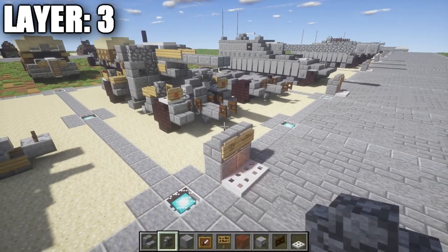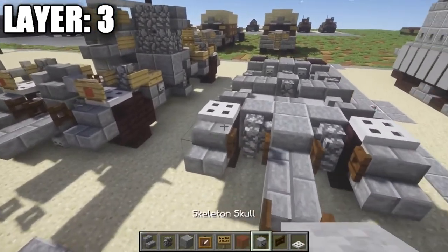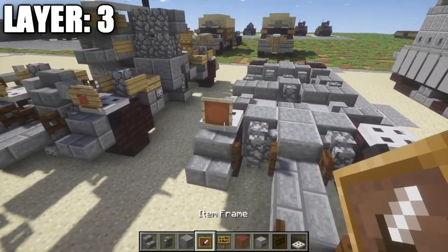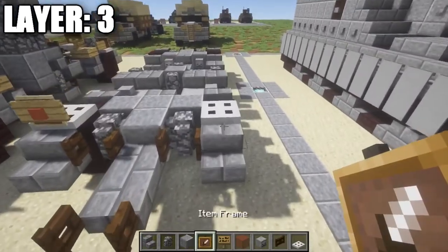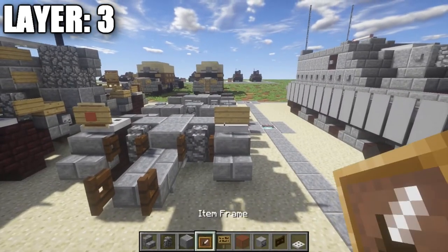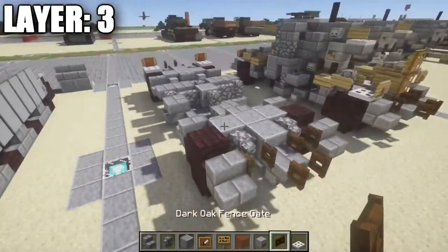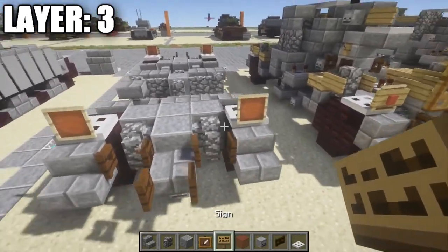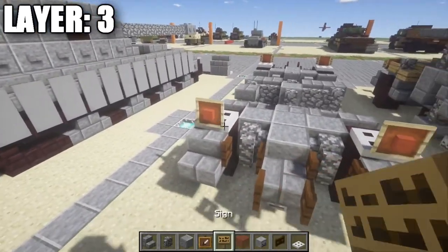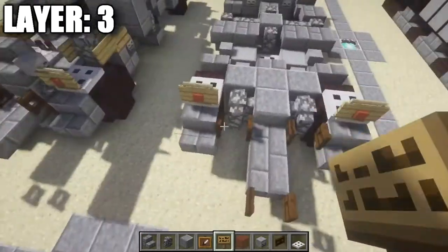For layer three, start by placing an iron trap door on top of those two nether brick stairs for the front. Place an item frame with a sign going over it, and inside the item frame place a red stained glass block for brake lights. The trailer could probably be towed either way, so brake lights appear on both sides. Do the same on the back: iron trap doors, item frames with red stained glass, and signs covering them.